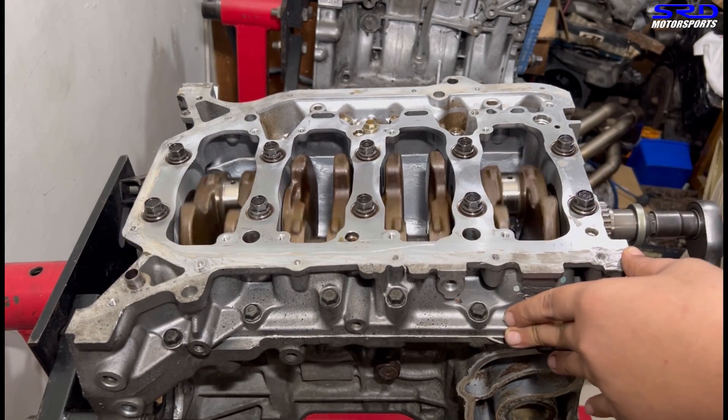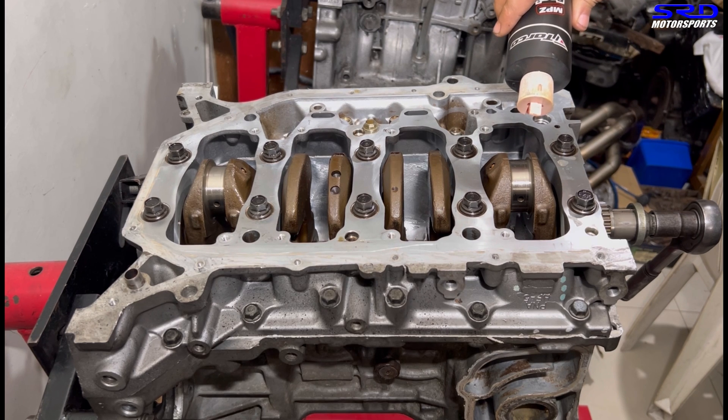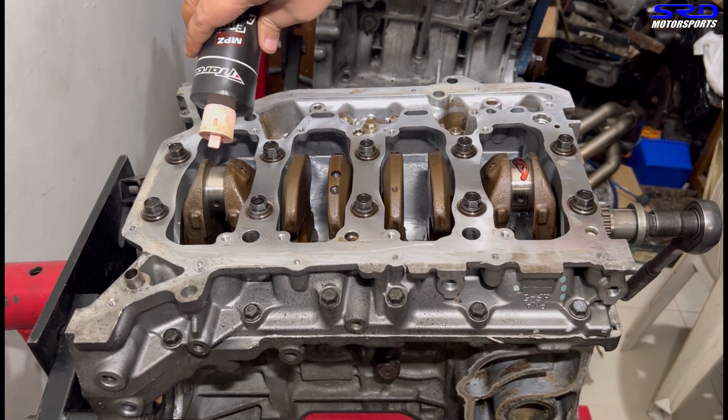We're gonna lube the rod journals here first so it spins really light and good. Now let's lube the rod journals with the assembly lube — this way when we install the pistons we'll just go totally smooth.